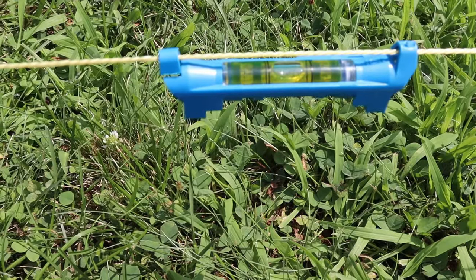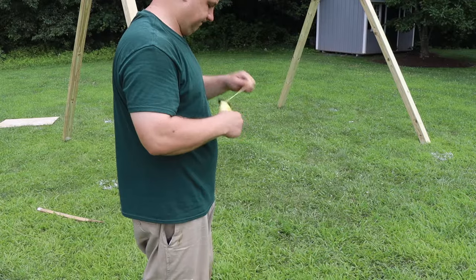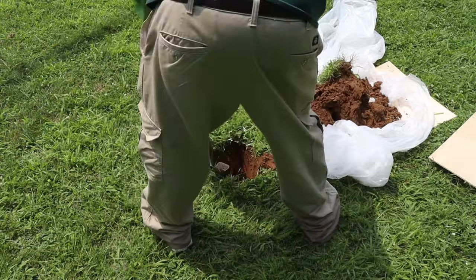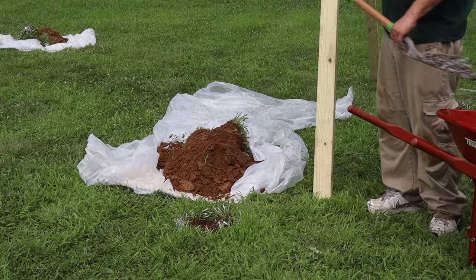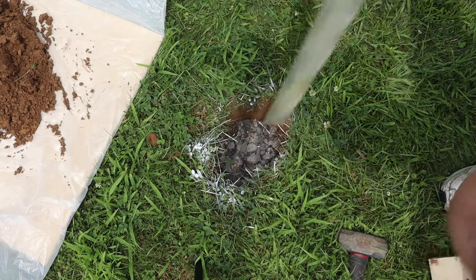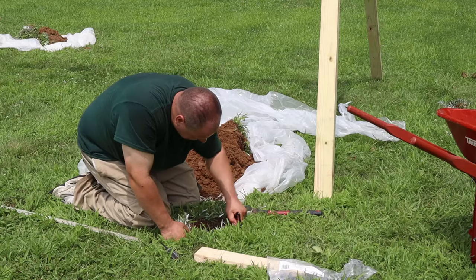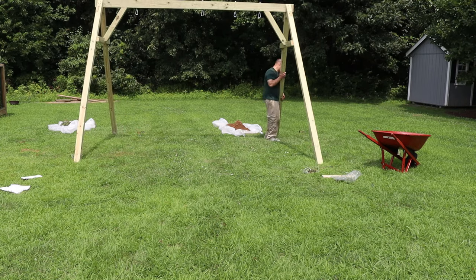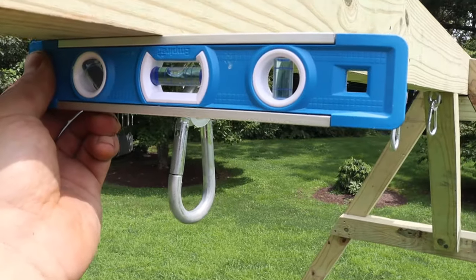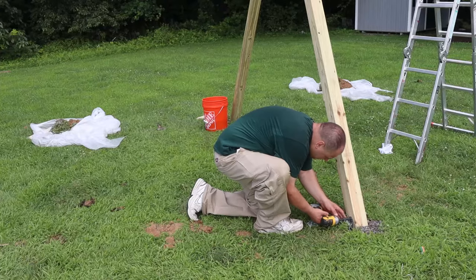Then I staked the area outside the marks and ran a level line. Once my line was level all the way around, I took measurements to determine how far each hole needed to be dug to make the whole swing set level. With measurements in hand, I dug holes one foot down for each of the legs. For my install, I'm using gravel rather than concrete to anchor the legs. So I backfilled my holes with gravel while occasionally tamping and measuring the height of each hole for levelness. Once all the holes were dug and backfilled, I added swing set anchors to the outside of each hole as an additional safety measure, then slid the swing set into position and double-checked for level.